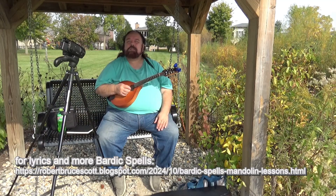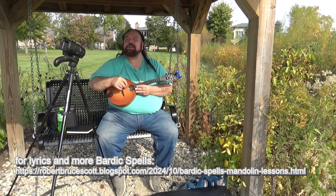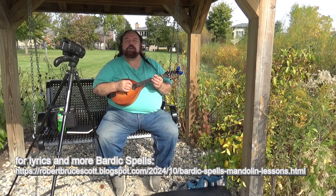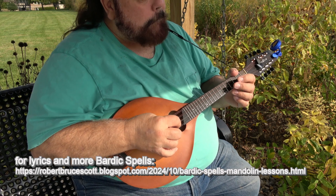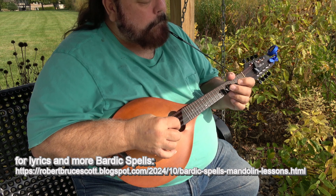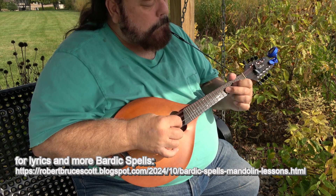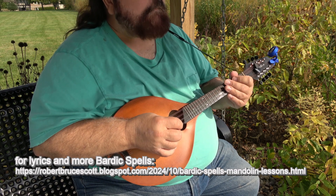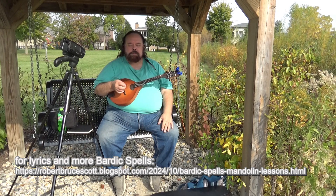Now I'm going to do that slowly so you can follow it. This particular park has a very large clock that goes off every 15 minutes, and I think it's exactly on the hour, so it's going to give us a lot of bongs while we're doing this. But you should hear the mandolin clearly over the clock. After the third pass, you hit it with the spell tag.